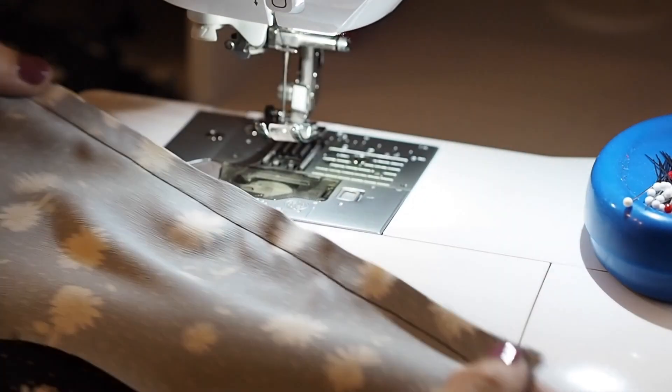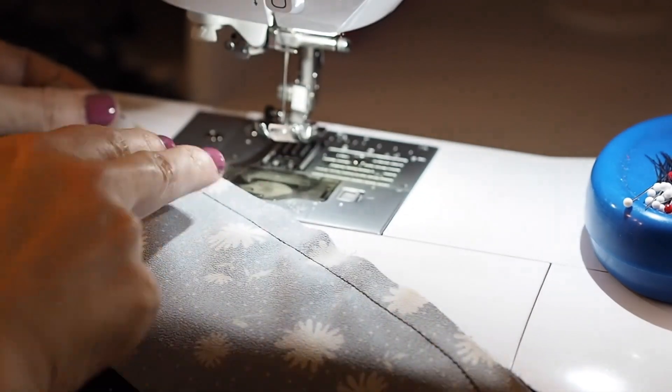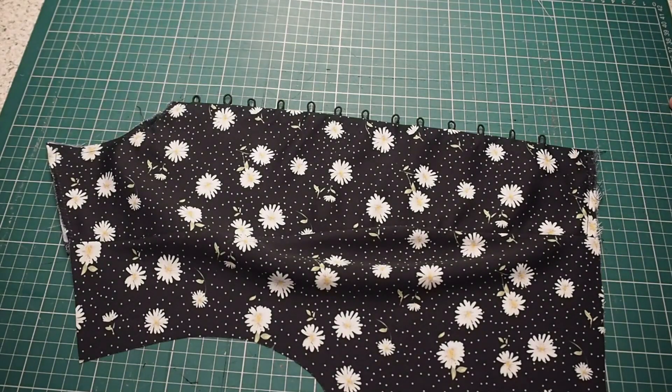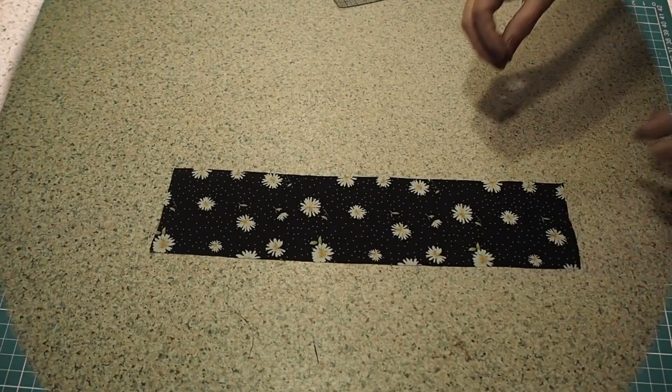So I'll finish that edge off camera and press out that seam. This is the result — happy with that. So that's the first side of my bodice complete. Now for the other.